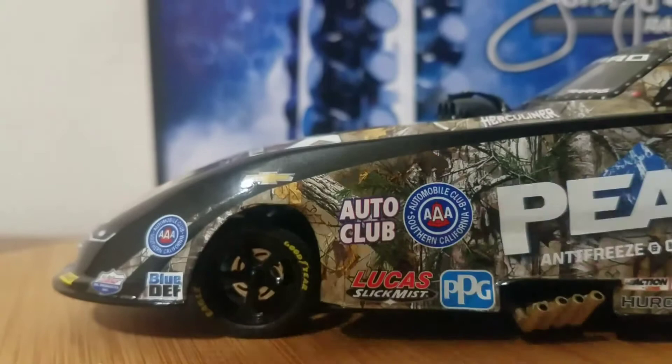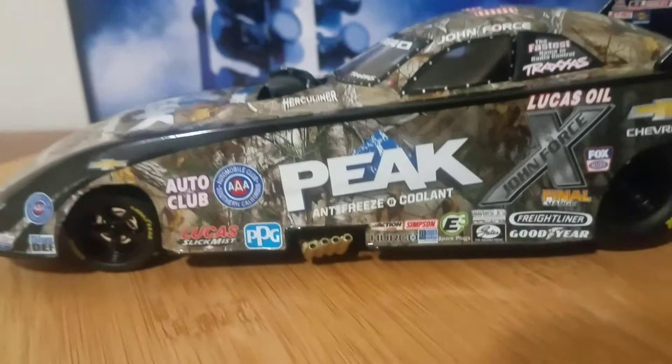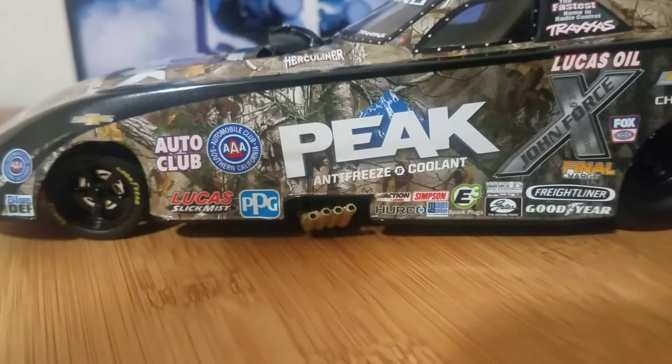When you spend 70 bucks on these diecasts you want them to be good, so I'm sending it back to my dealer who is graciously letting me exchange it for a car of equal value. Like I mentioned at the beginning of this review, this car won't be here once you see this review, unfortunately.